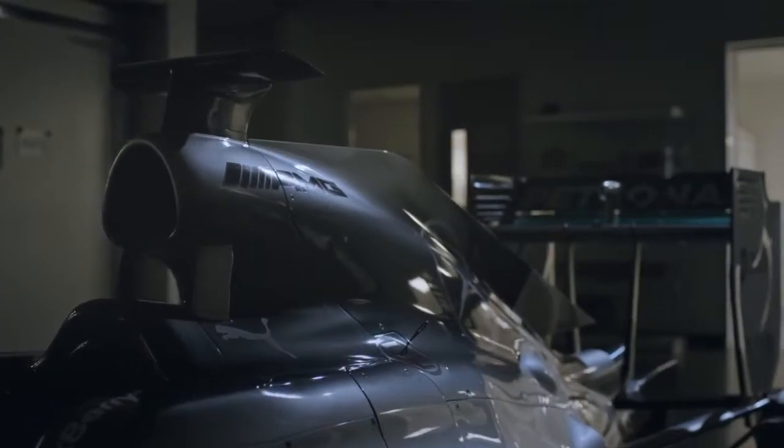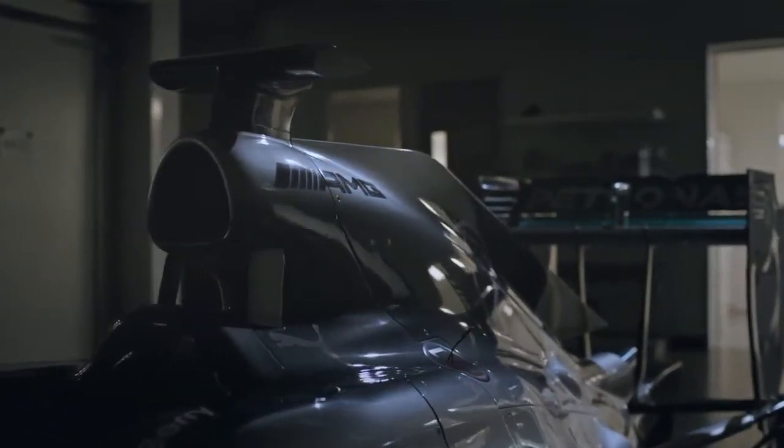I'm Mark. This is NDT, non-destructive testing. What we do in here, we're looking for any cracks or any hairline fractures in any of the metallic parts. The composite parts are checked elsewhere, but we do all the metal stuff in here.